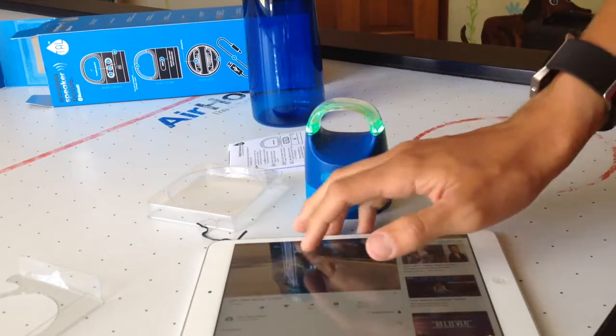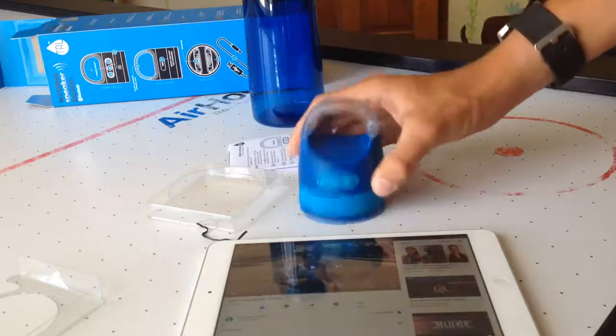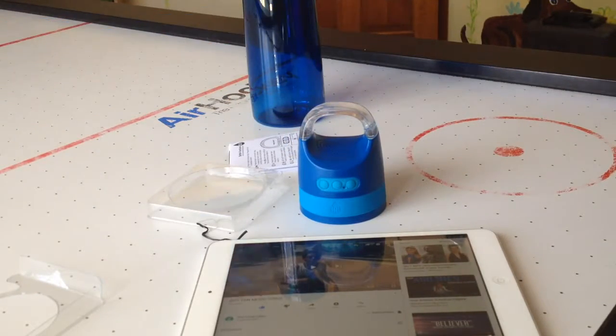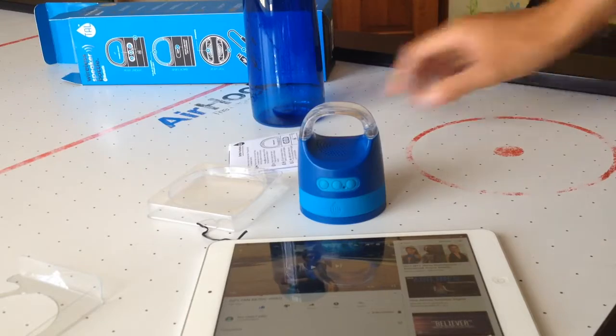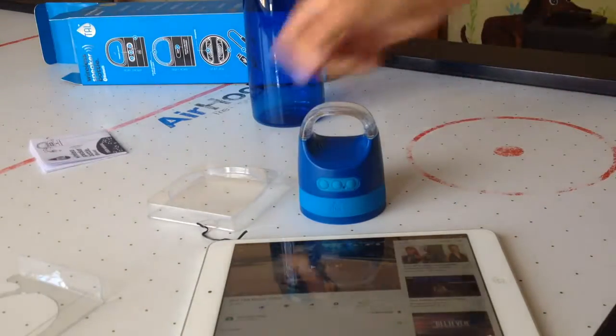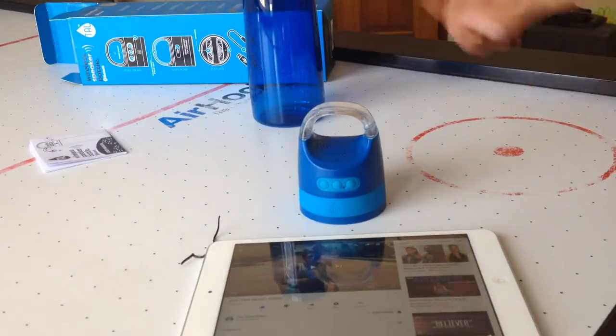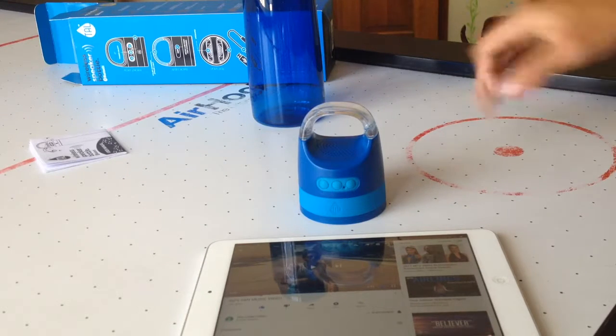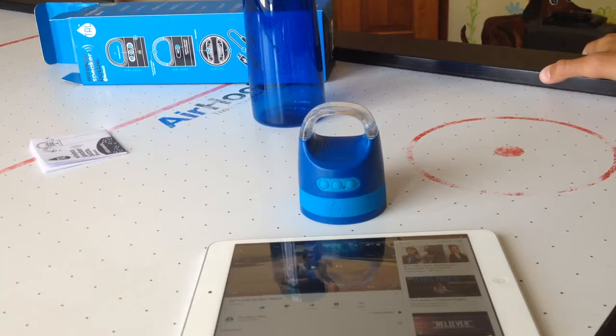Okay, so there's our full review of our water bottle Bluetooth speaker. Yeah, that's everything. We didn't look through the instructions because we don't need instructions — instructions are for people that need instructions, which is mostly me, but this video we didn't have to use it. So thank you guys for watching and goodbye.